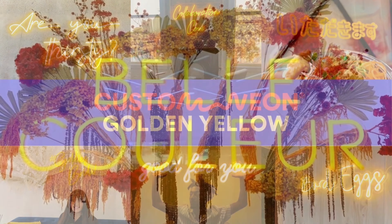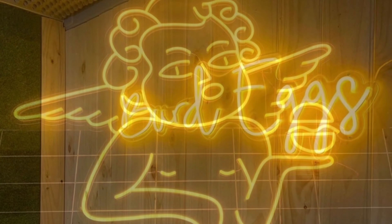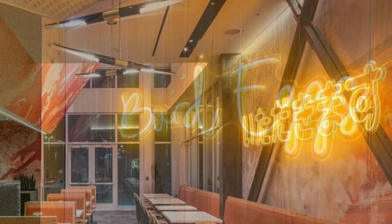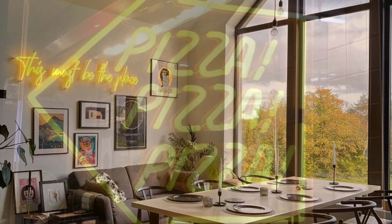Golden Yellow. Our golden yellow is a deeper shade. When illuminated, it offers a dark yellow glow, verging on orange. Switched off, it's a true yellow. Your golden yellow custom neon sign will look amazing both on and off.